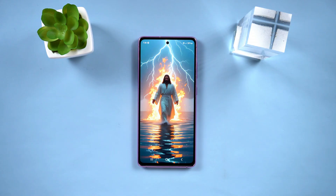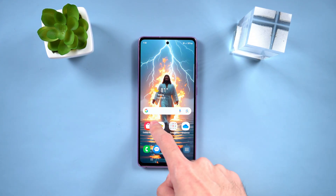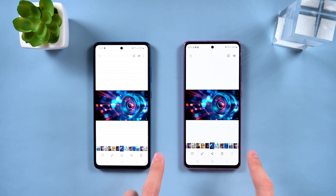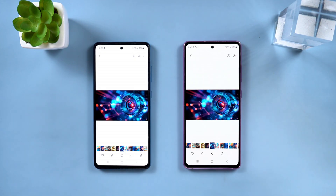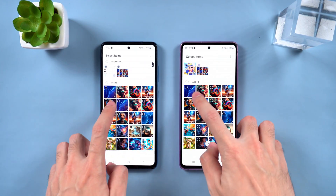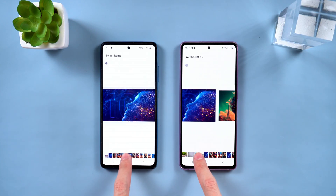Hey guys, welcome back to the Tenorshare Channel. It's that time again — new phone season. Whether you've just picked up the latest flagship or upgraded your backup phone, there's always one tricky part: moving all your data. Sounds stressful, right? Don't worry, I've got you covered. Stick around and I'll walk you through a couple of super easy ways to transfer everything. Don't forget to drop a like before we start. Let's dive in.